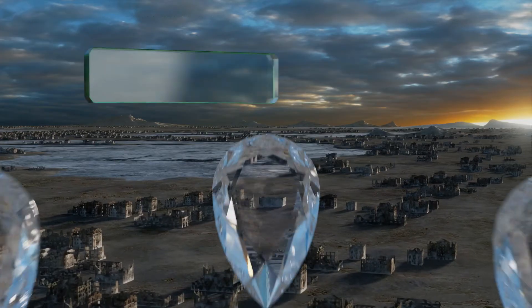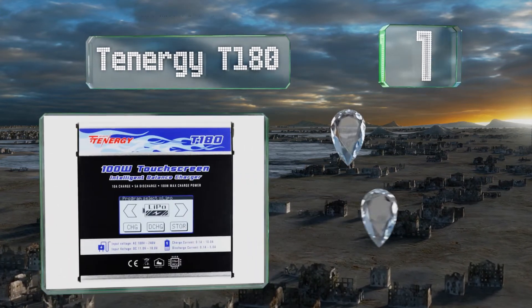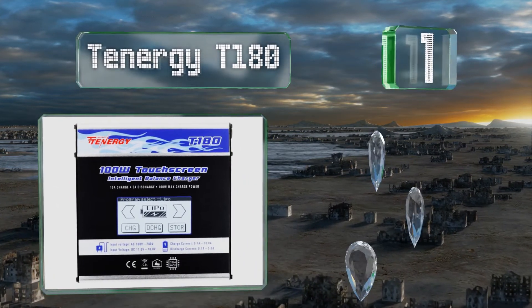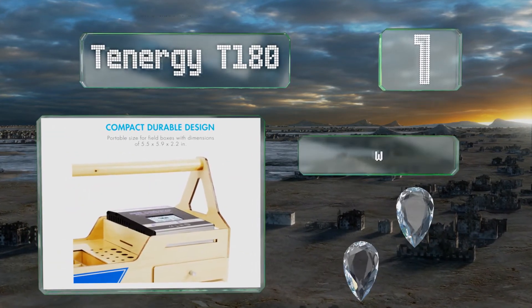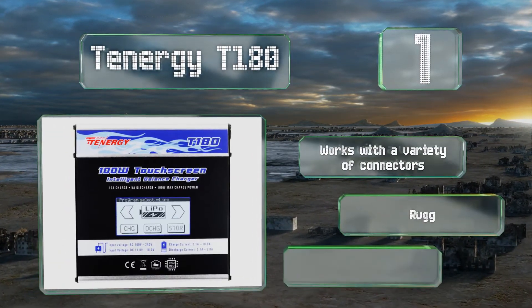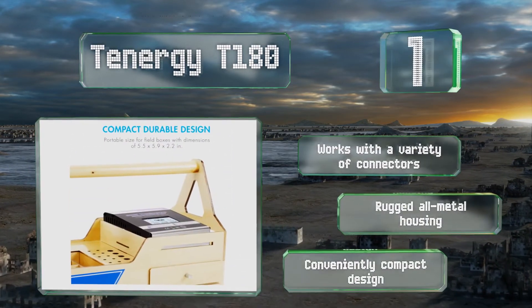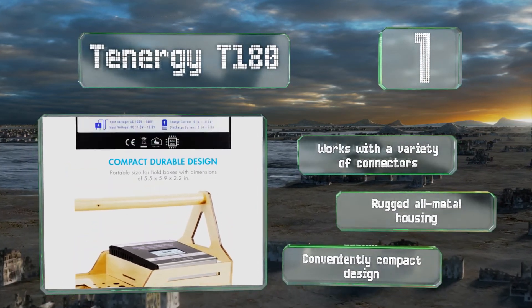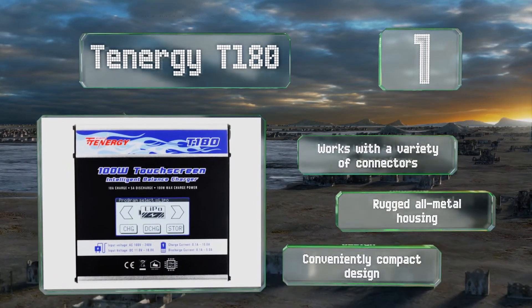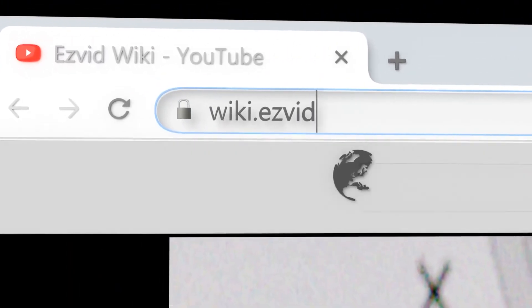Coming in at number one on our list, the large LCD on the Tenergy T180 makes it easy to see the status and change the settings, and it comes with a handy stylus for use with the touch screen. It has built-in safeguards against overheating, short circuits, and reverse polarity. It works with a variety of connectors and comes in a rugged all-metal housing with a conveniently compact design.